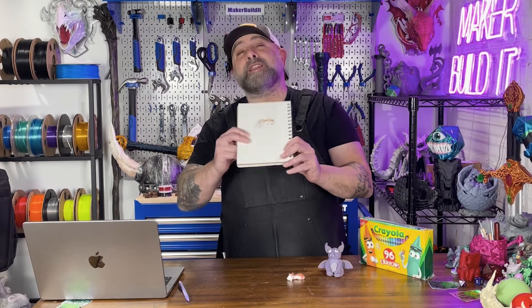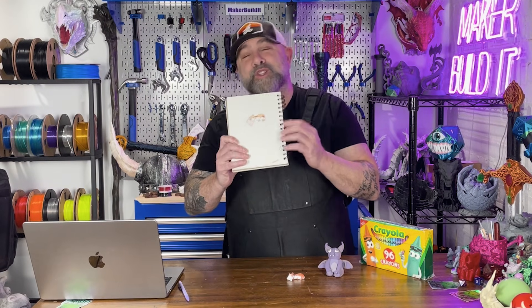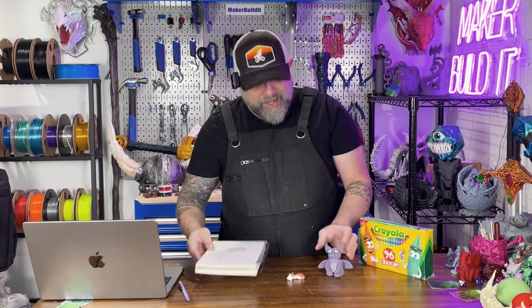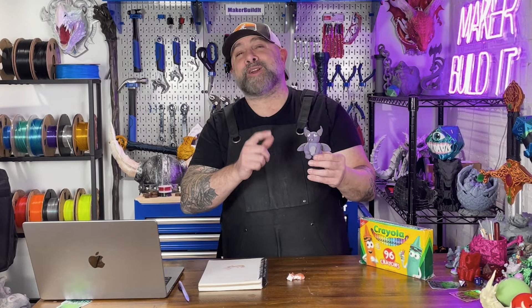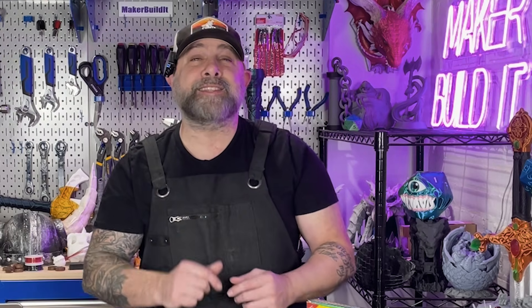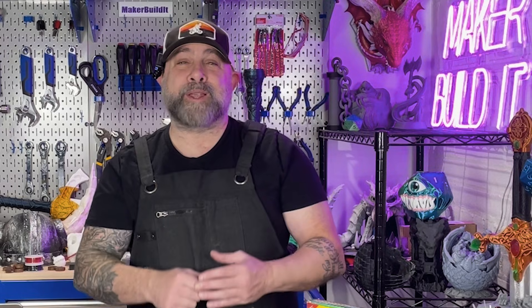Today we're doing two things: turning her two-dimensional drawing into a 3D model and a 3D print, then also scanning one of her clay sculptures and turning that into a 3D model and a 3D print as well. So it's creativity, art, tech, and 3D printing all wrapped into one. Let's get started.